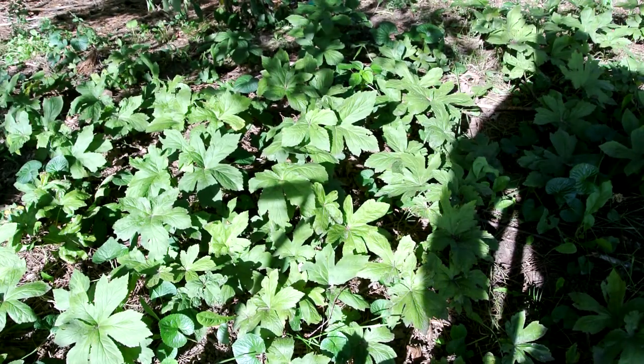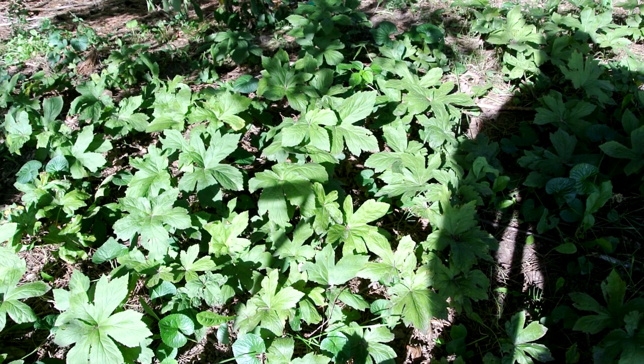I'm going to make a quick video on Goldenseal, show what the root looks like and the tops of the plant, and maybe talk a little bit about it.